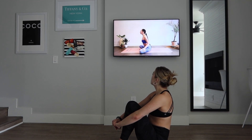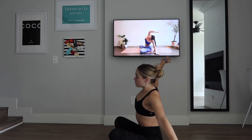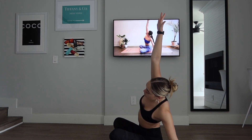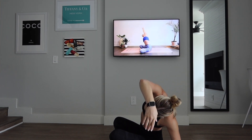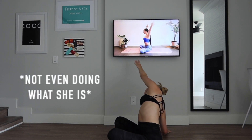Inhale the hands up overhead. Exhale, side stretch towards your left — right hand reaches up and over. Inhale, hands back up. Exhale, side stretch towards your right. Inhale, reach the hands up. Exhale, release the hands down.